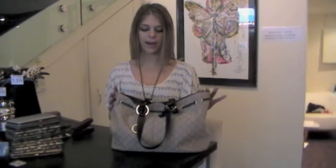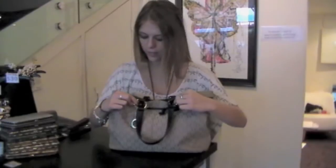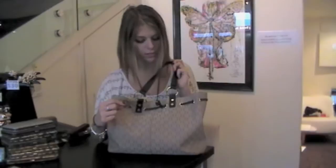So let me firstly show you the details of the bag. It's brown leather, it has a classic Oriton monogram print on it, we've got the silver hardware, and the little cute Oriton O that came with the bag for free, which is great.